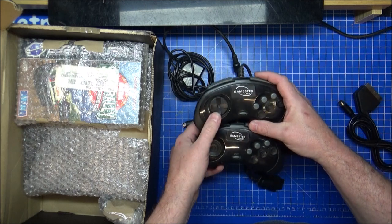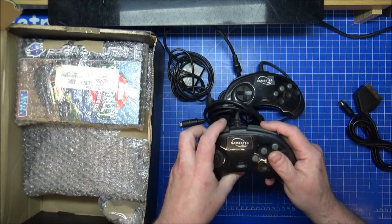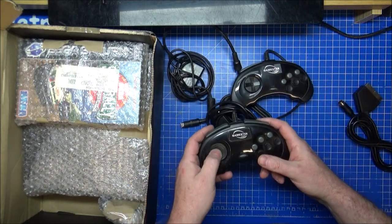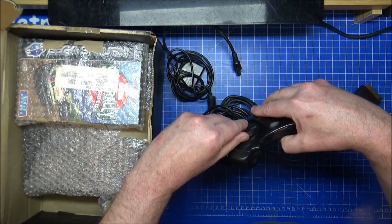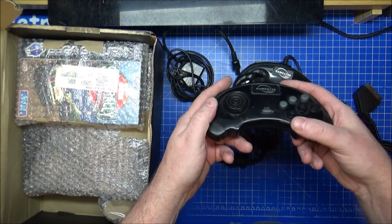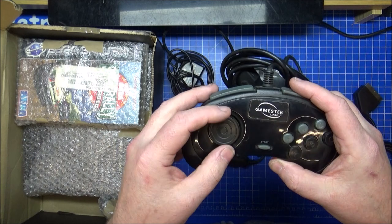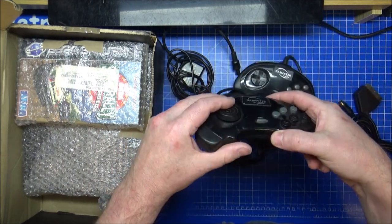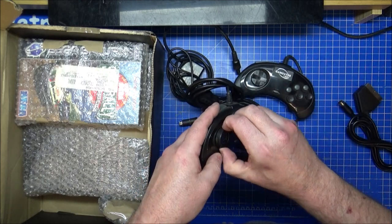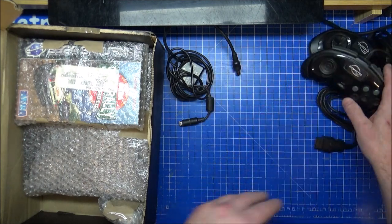That's a little different — why is the centre different on that one? I don't like this controller at all. It does work, but it's strange how one looks like the old Mega Drive and the other looks like a draughts piece. What if that fell off and a draughts piece has been stuck on? I don't know, but I'm going to get a proper controller for this anyway.